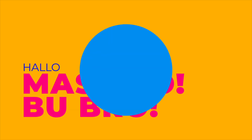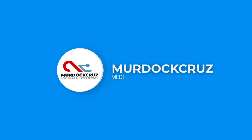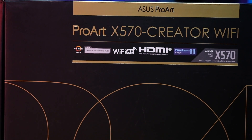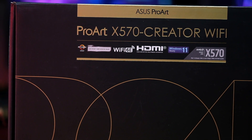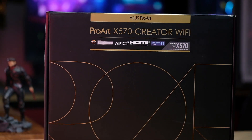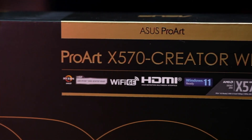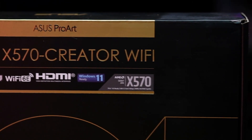Welcome to the channel Mordokruz. Asus ProArt X570 Creator WiFi has been released and we were just able to get samples. This mobo is a lot of money for content creators, but there are many cool features that are brought — including of course Thunderbolt 4 ports.